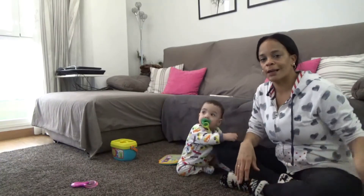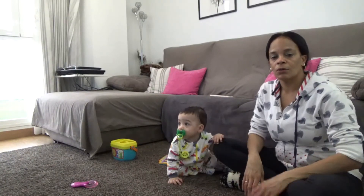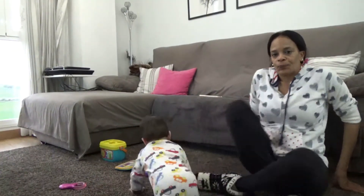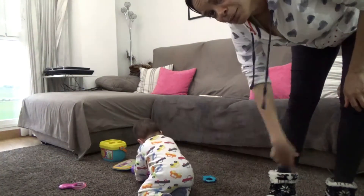A ver si Diego esta noche me lo baja y lo mete ya en el coche. Y yo mañana solamente bajo con el niño en brazo y con el bolso. Voy a echarle un vistazo a aquello. Y dejármelo ahí un momentito, ¿sí? Que voy a echarle un vistazo.